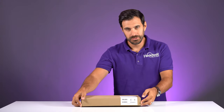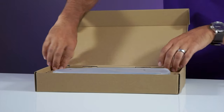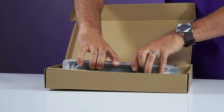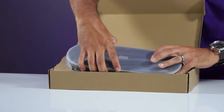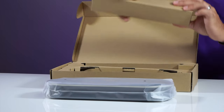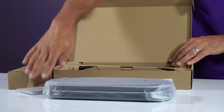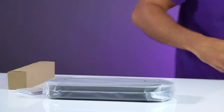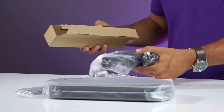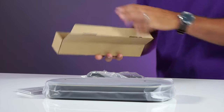Let's open it up and see what's inside. They have the speakerphone wrapped in some nice plastic. You also have some accessories and of course the manual. There's a USB cable, a power adapter, and then international plugs, which we're not going to use here.